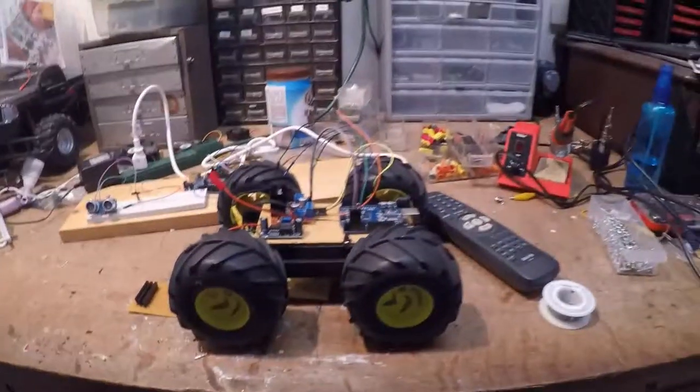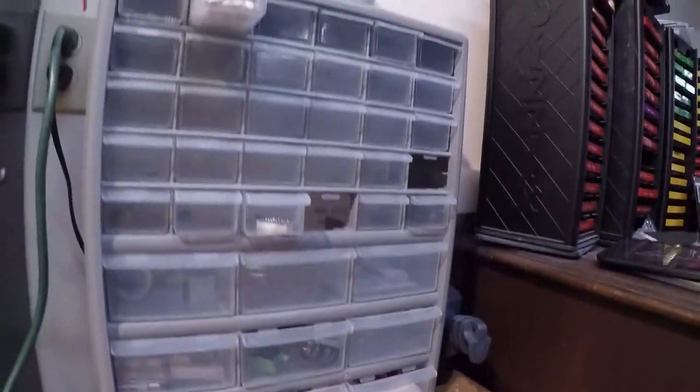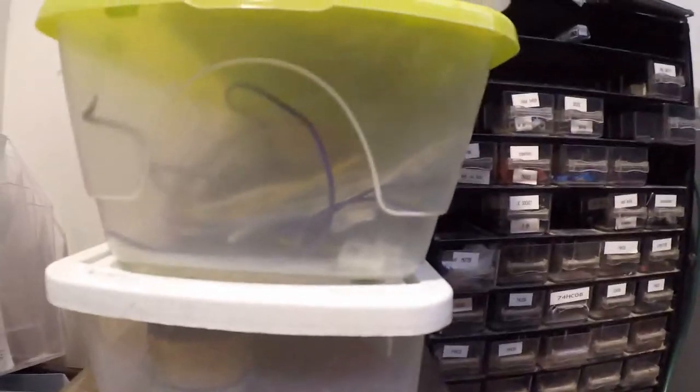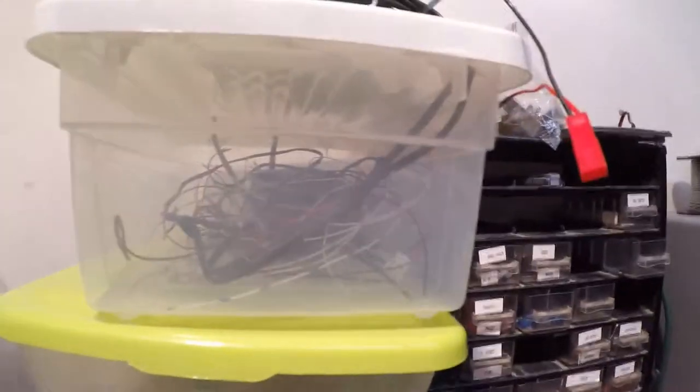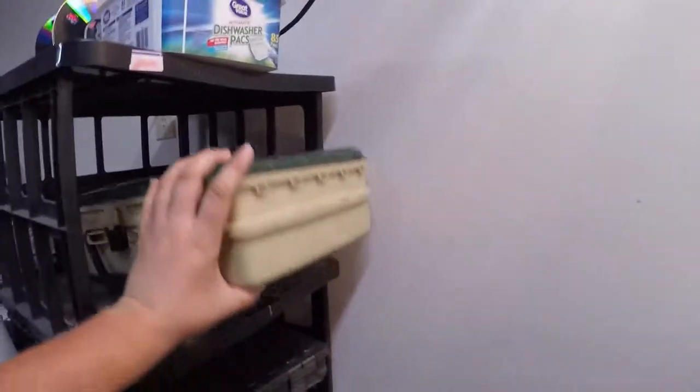Here's the main part of my workbench — I've got storage compartments up there, still working on organizing it. I've got some containers here for larger stuff: this one has speakers, this one has thick wire and thin wire. I've got some storage over here with resistors in this one, and odds and end components in here.